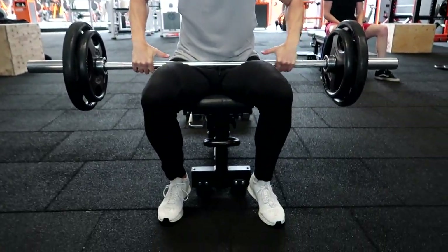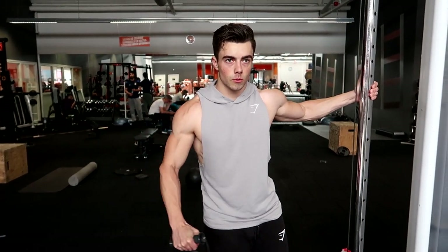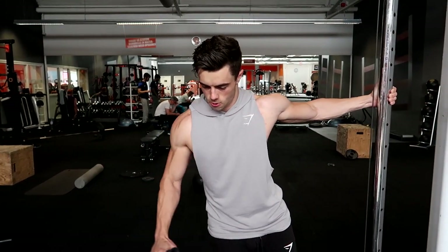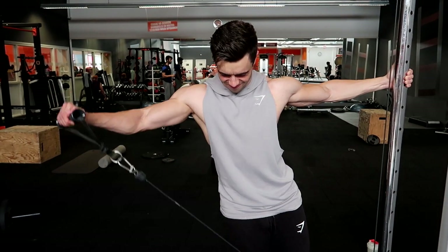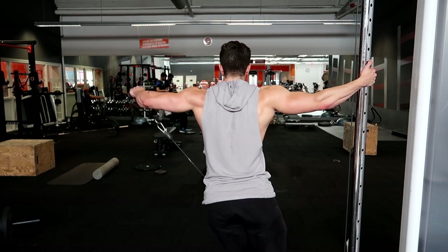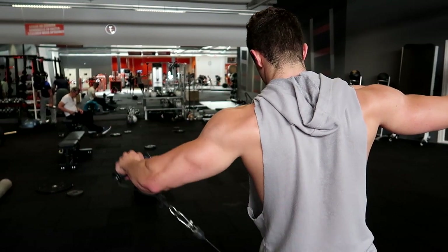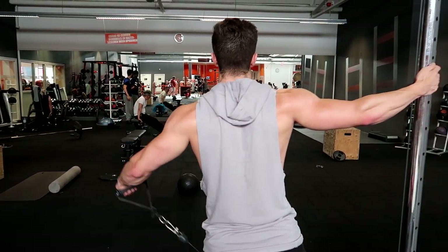Next exercise will be a cable side raise. I usually do this with dumbbells, but I wanted to switch things up today and do completely different things than I normally do. Arms and shoulders together isn't something I do very often. With the cable side raise, I lean a little bit further away from the cable — that way I keep tension on the muscle throughout the whole range of motion. I really want to hit the side delt, so I keep my arm in one locked position with a hook grip and pull through the upper hand, which puts all the emphasis on the side delt.